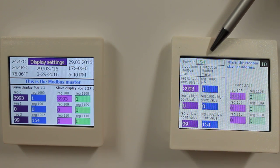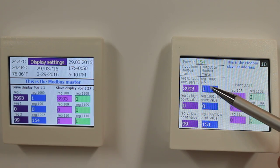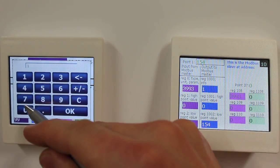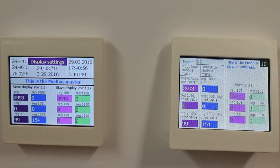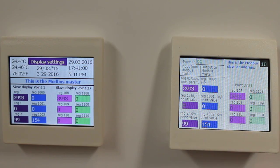I still read the user input 154, because the info register is still at 1, effectively locking the value. As soon as I write 0 to this register from my Modbus master, the master value will be displayed here.